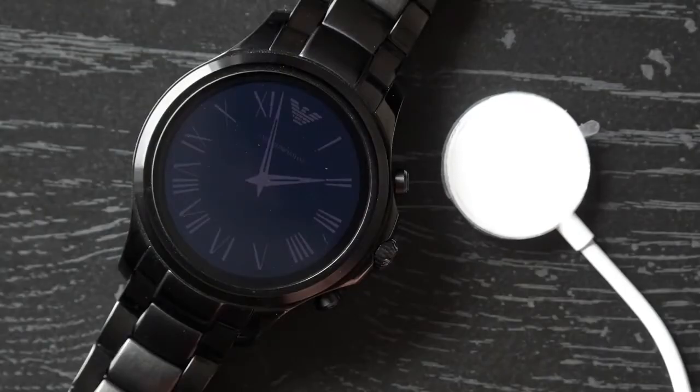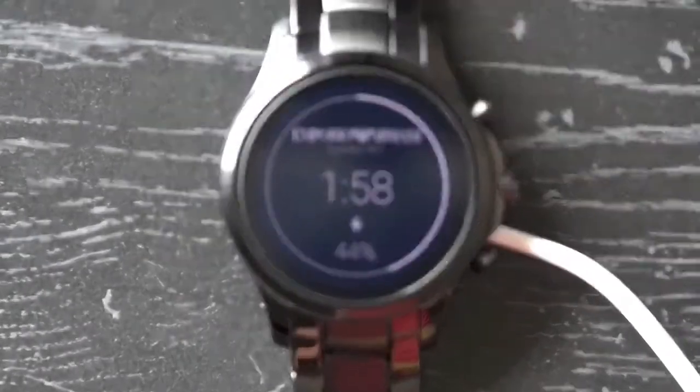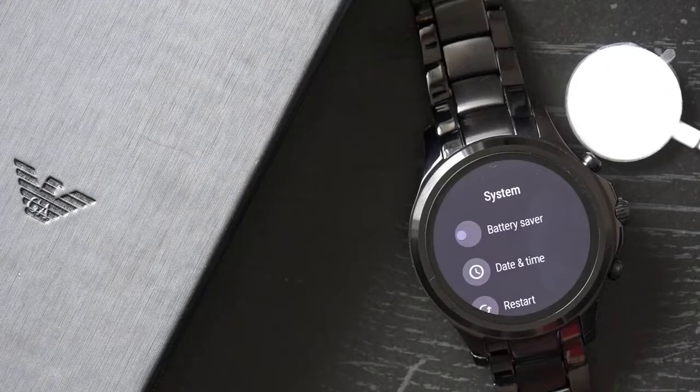Now as for the battery, the Armani Connected can last at least a full day with general use, but if you don't charge the watch overnight you're likely to have it power off on you during the second day. The most we have seen it reach was around 36 hours of use, and as always the battery life all depends on how you're using the device.